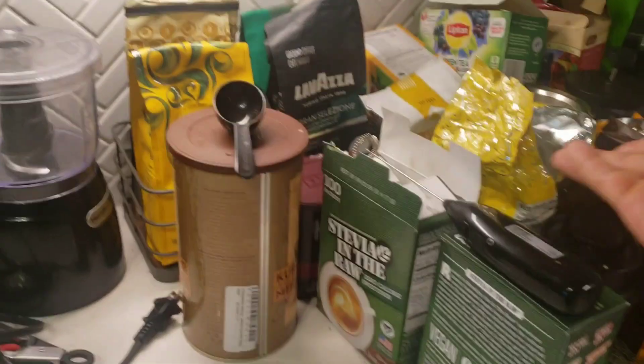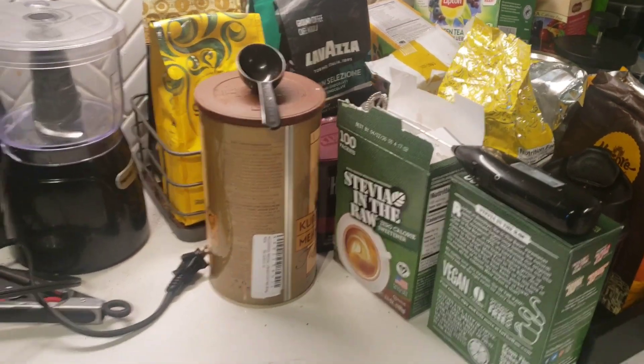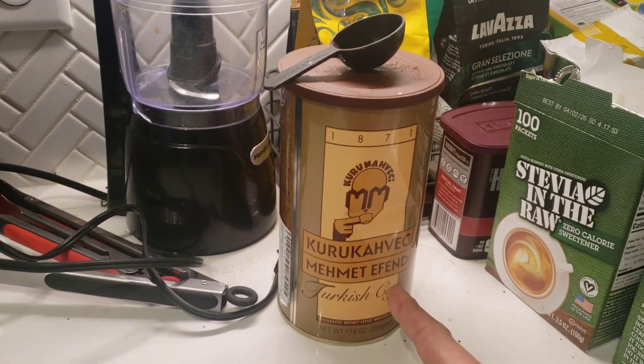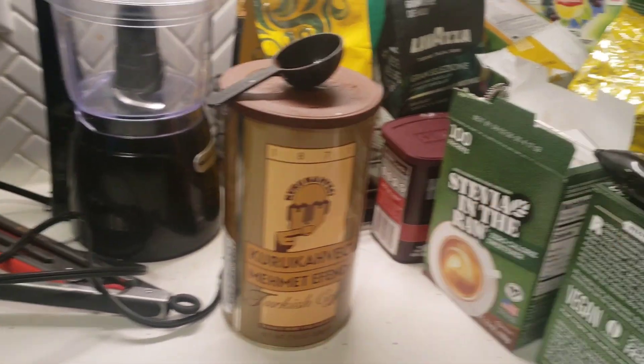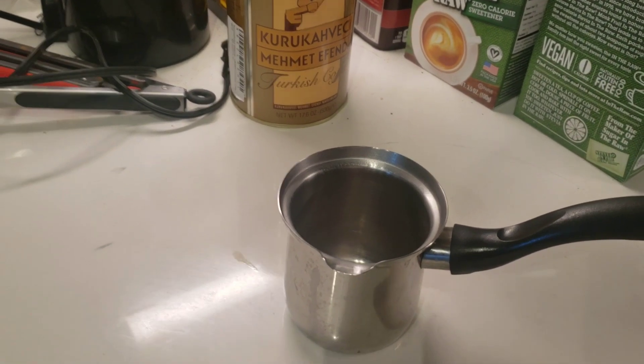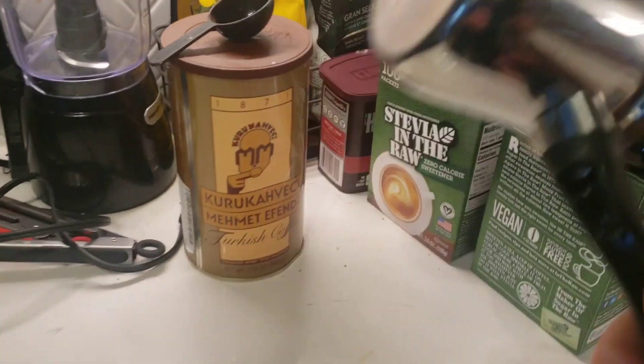And look at all this coffee — you've seen this in my videos. And this is my newest one, Turkish coffee, which I know how to make now because I have this. It's really easy to make too, but I think I've already done that.